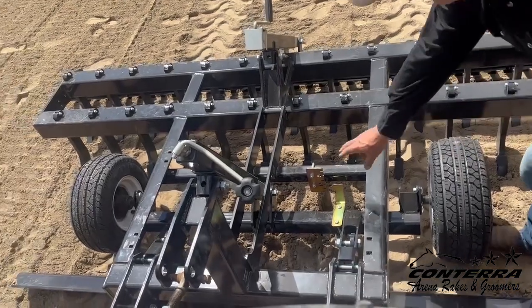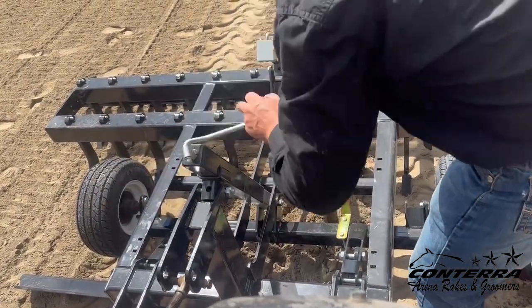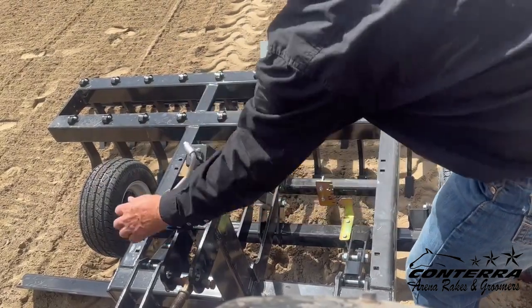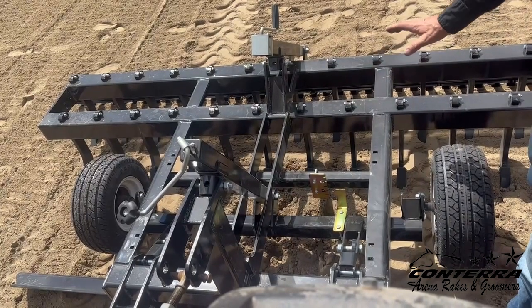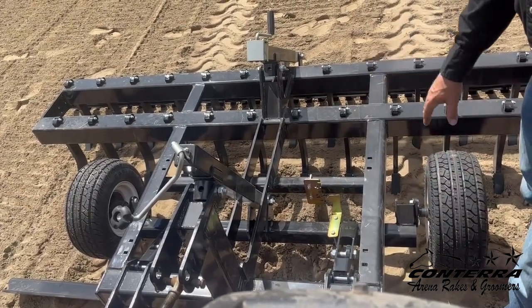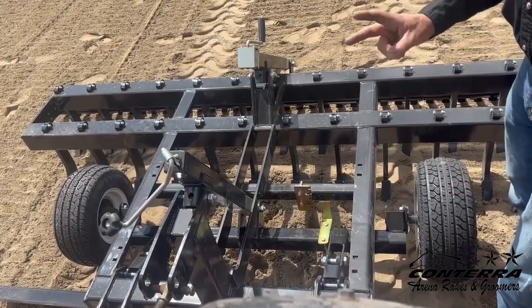When setting the depth, we'll use the depth gauge and the front jack to either raise or lower the axle. We're going to raise it up to about a two-inch cut depth. Once we start engaging this groomer, we'll pull it ahead. The teeth will go down until the tires hit the ground, and we'll undercut this entire arena surface to a two-inch depth.